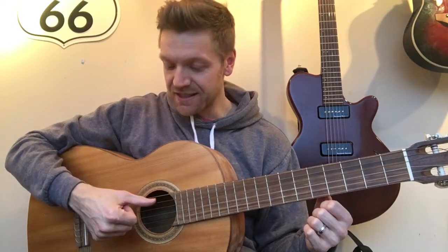Hi there! In this lesson I'm going to show you how to hold the guitar properly, how to pluck the strings, and I'm going to teach you what the notes of your strings are.